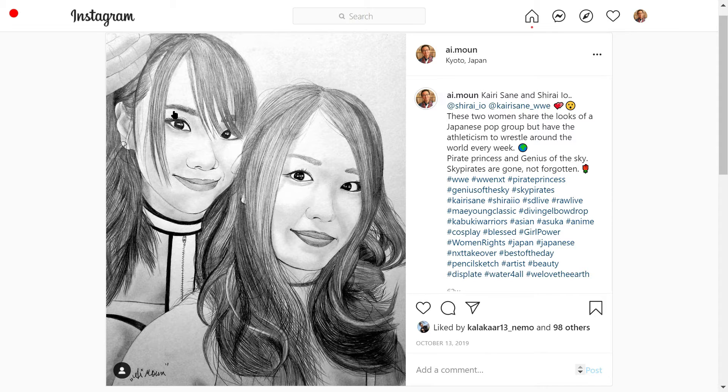Make Kairi Sane's eyes as you normally would. Don't worry about the surrounding area — just make her eyes, nose, lips, the hand, don't forget the hand, and then her dress or suit, whatever that is. After this is done, make her hair. Once you make the hair, Kairi Sane's entire left-hand side is finished.